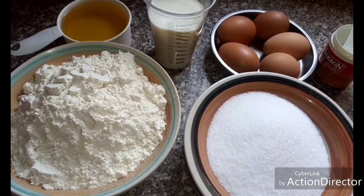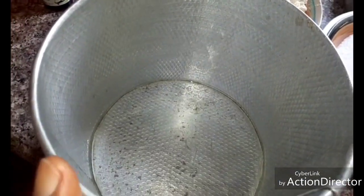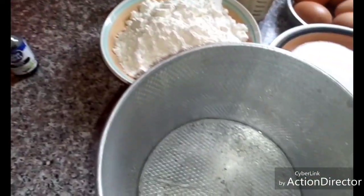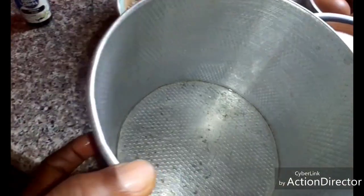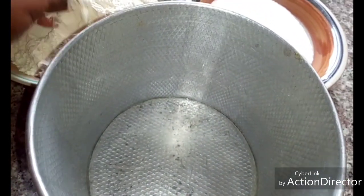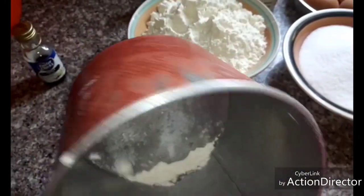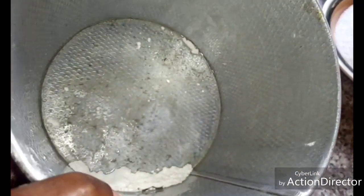The first thing is to prepare the pan. I've already oiled it, then I will dust it with all-purpose flour to enable the cake to come out easily when it is ready. I'll make sure it goes around the pan very well, then keep it aside.